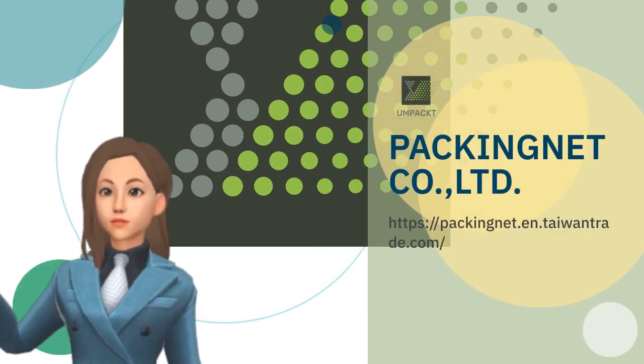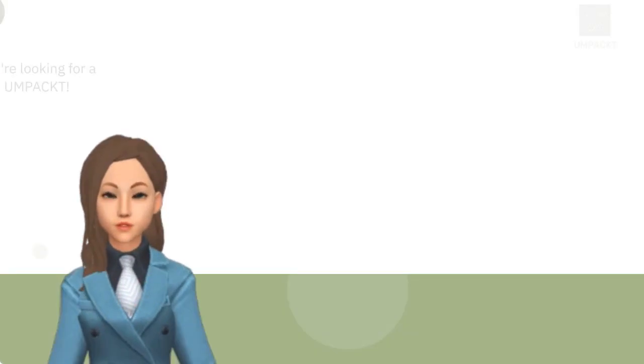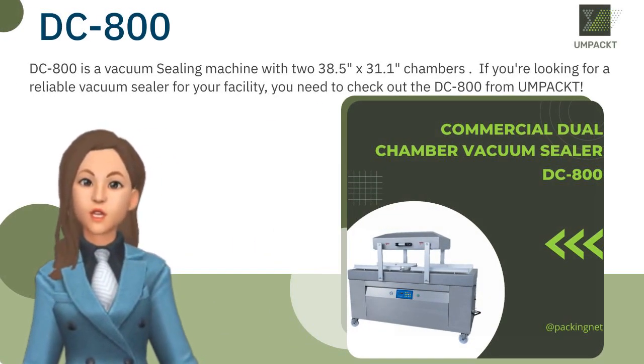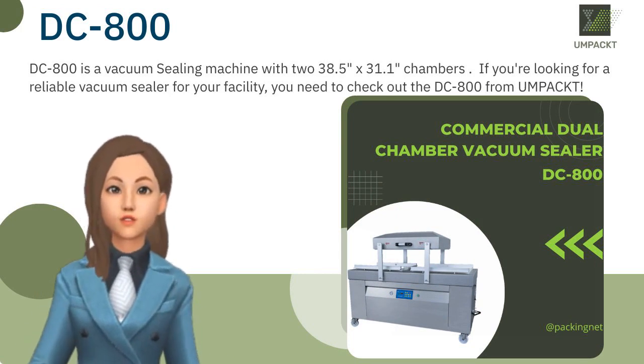Are you searching for good products? Let me show you. Hey there, if you're looking for a reliable vacuum sealer for your facility, you need to check out the DC800 from UMPACKT.